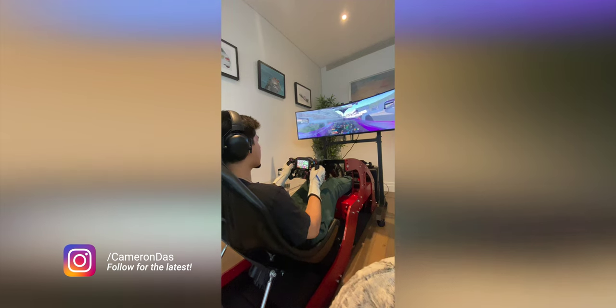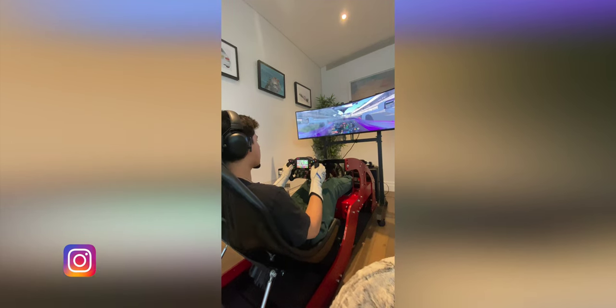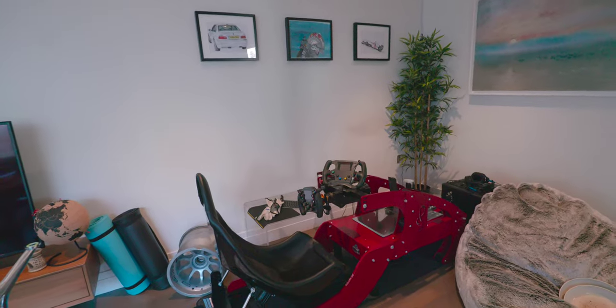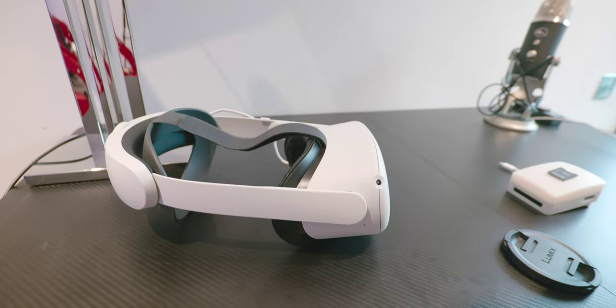I could switch to VR, but I've tried it before and the latency is a little bit too high, and it just becomes uncomfortable after a while. I definitely want to have VR as part of this new sim build, but mainly for the purposes of using it as an experience and a way to make cool videos.